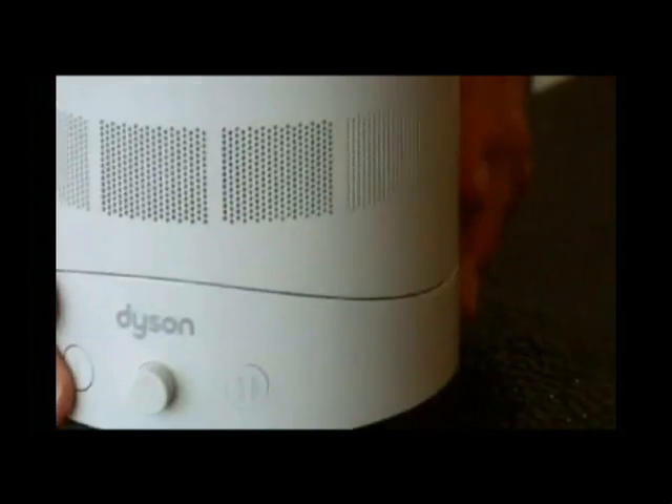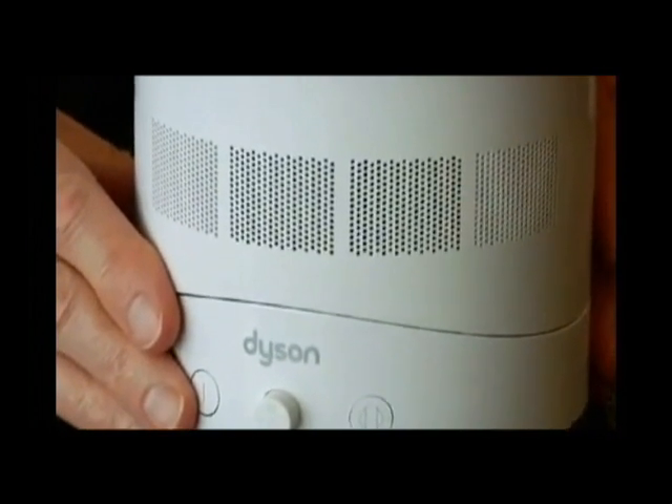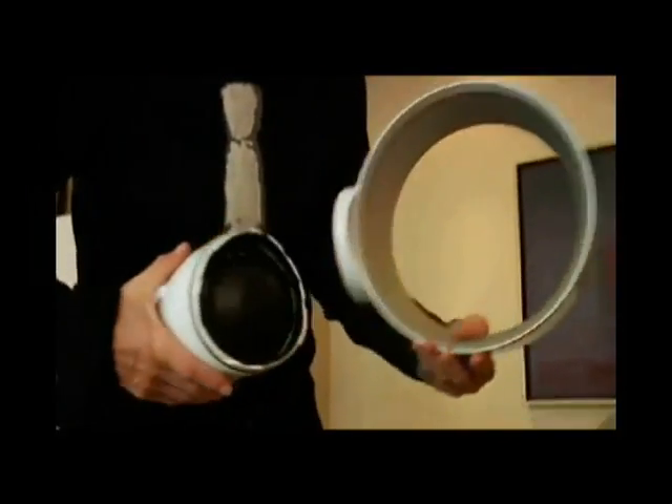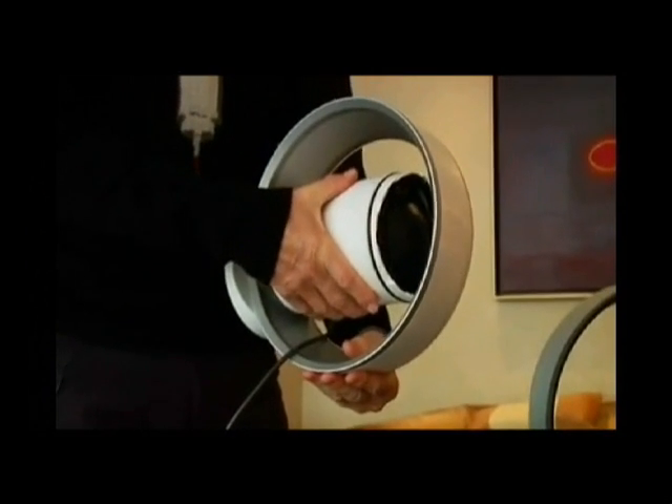You're getting rid of the whole issue of chopping the air up and creating that discomfort as it comes towards you. If I switch it on, I can infinitely adjust the speed of this dial, and then the oscillator is there so it oscillates around. So in the winter, you can direct and angle it to suit.